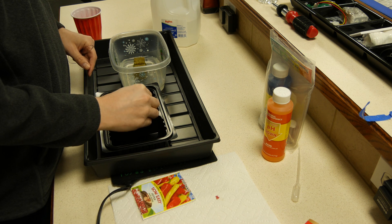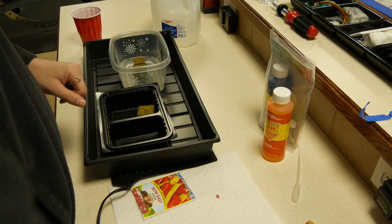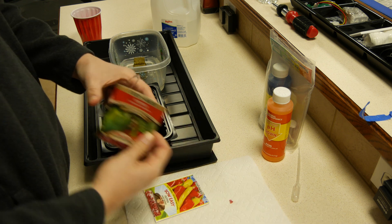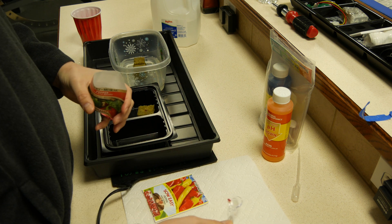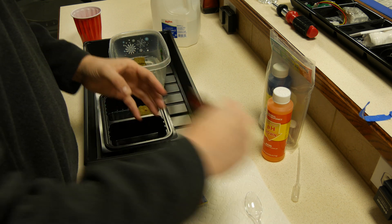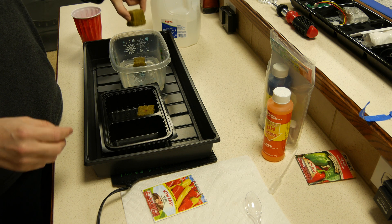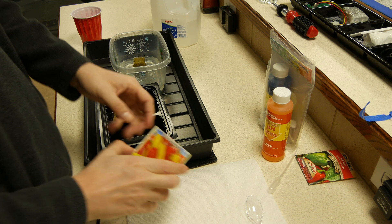I put two seeds in per cube. There's a hole at the top of the cube and you just stick the seeds in and press on the side of the cube so it attaches. So there were the bell peppers. Now I'm going to do the next one — just shake it out a little bit, shake all the water, and start your next two seeds.